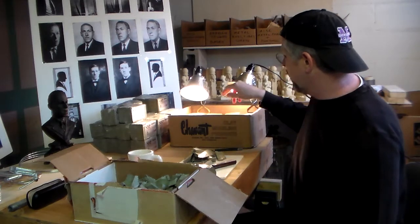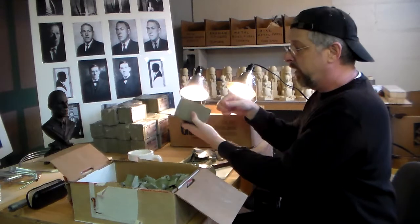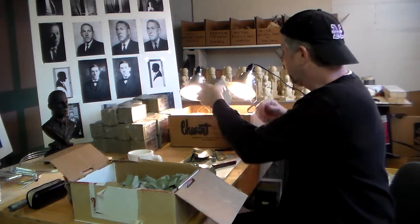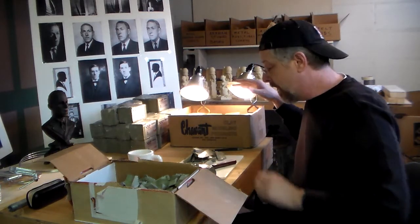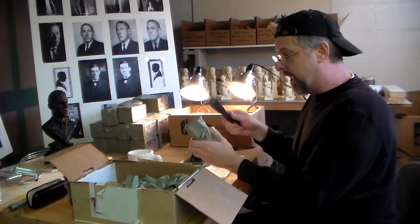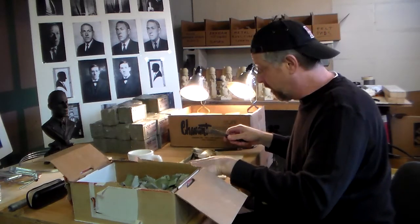Right here I've got my clay box. What I do is I unwrap the clay from the plastic — it's really hard, like blocks of wood practically. So I put about eight bricks in a box here with a couple of heat lamps, and those soften it up. Once they've softened up a little bit, I take the bricks out.